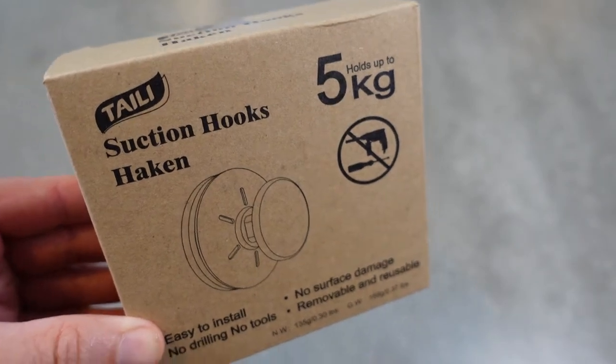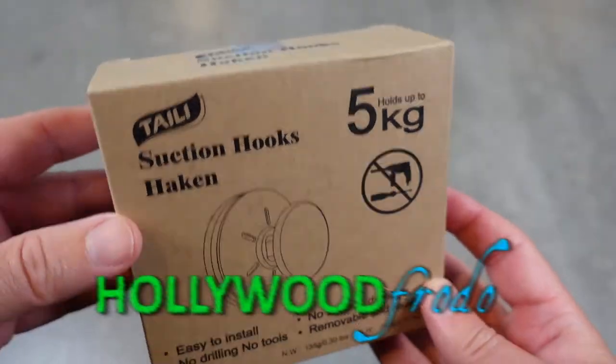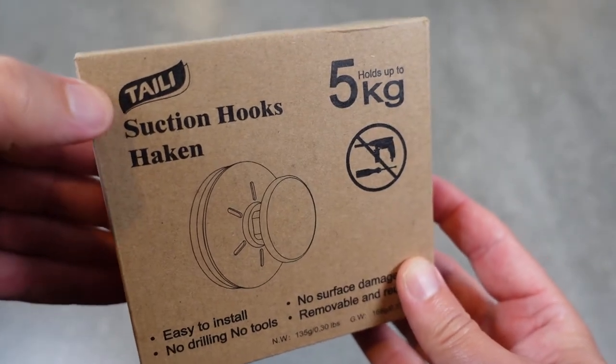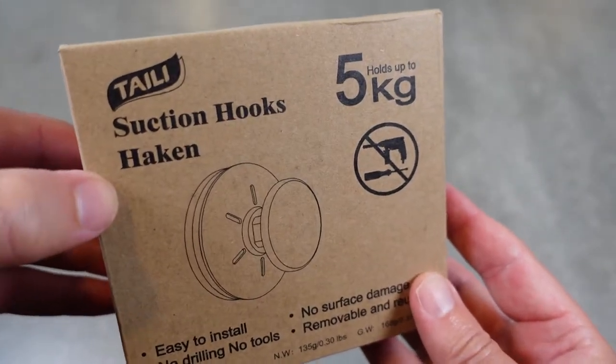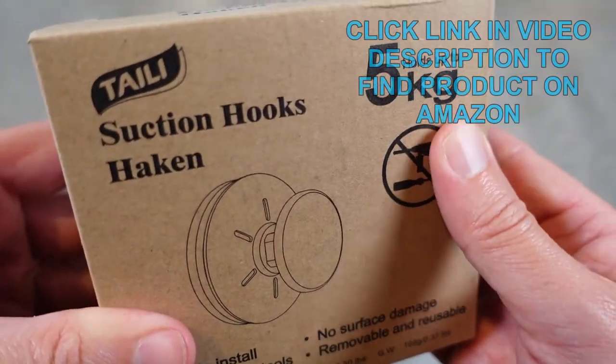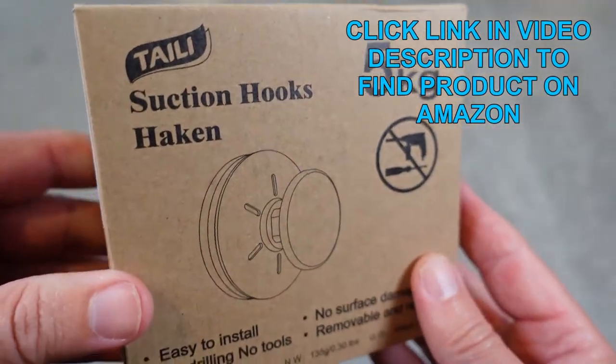Welcome to another edition of Eric's Product Reviews. I'm Eric, and today I'm excited to talk to you about this really simple but cool product by a company called Tali. These are suction hooks and they will hold up to five kilograms, which is just over 10 pounds of weight.